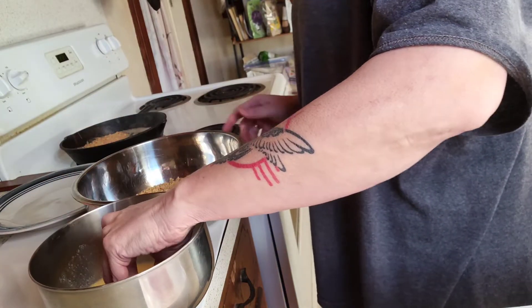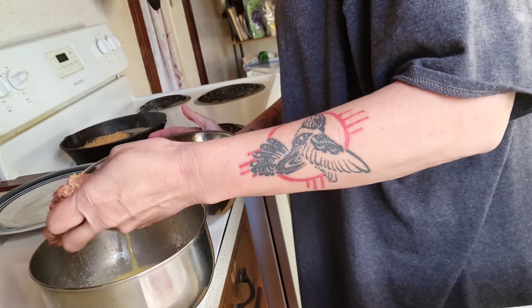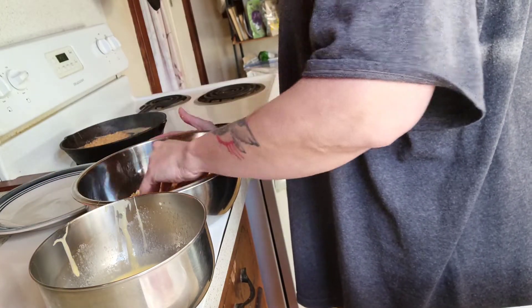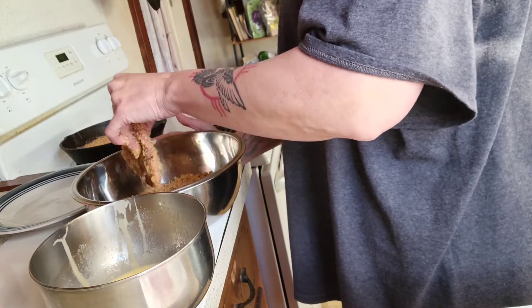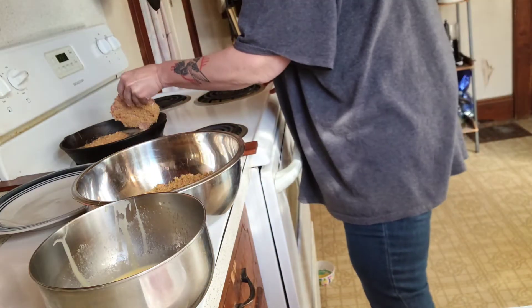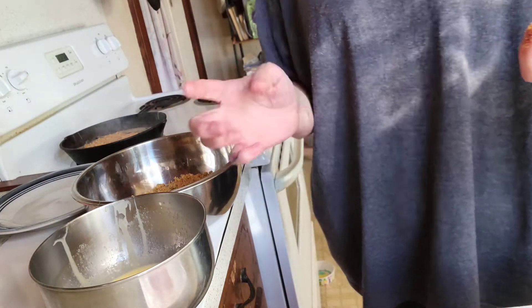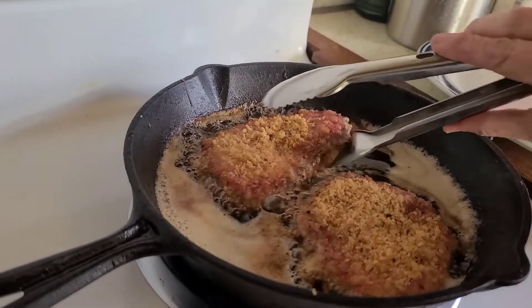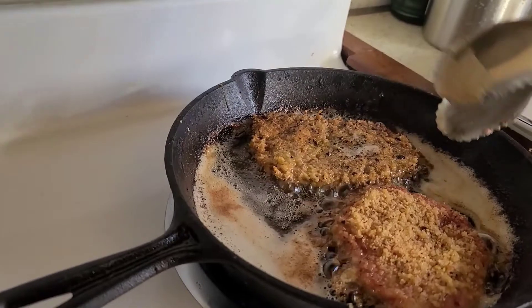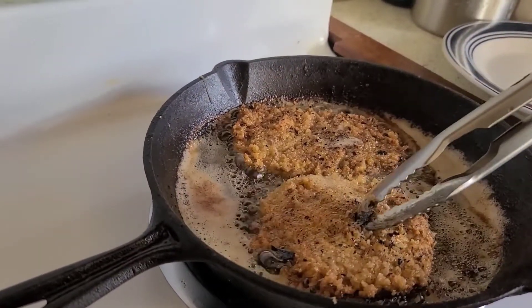And you can't get much more carnivore than this. I'm just dipping it, making sure it's got the panko on it, and then going in the grease — that's as easy as it is. All right, now I'm going to flip these and you'll see how pretty they look. There we go.